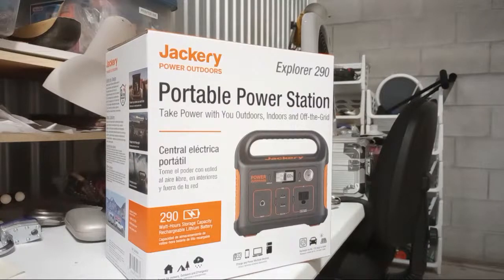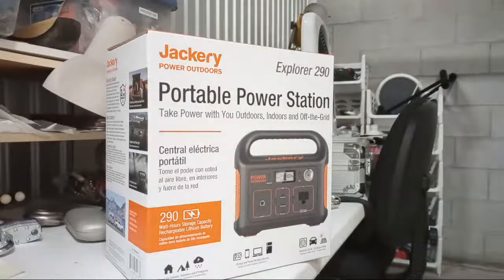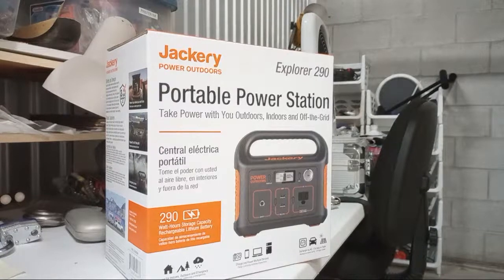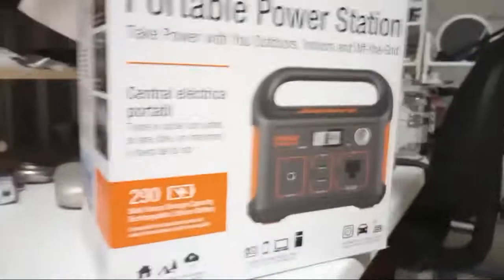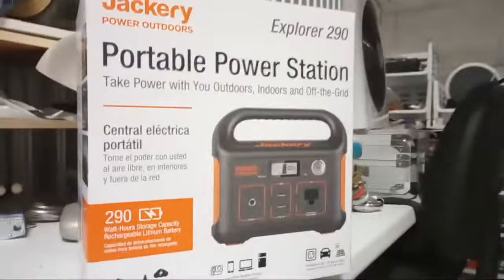This was the only one they had. They show a bunch of other models but they must be waiting on a shipment because they sell really fast. This is one of the best ones you can buy, other than one that's about three to four times the price made with a gel battery pack. I need it so I can run my printer to ship on Whatnot, because I have no electricity.